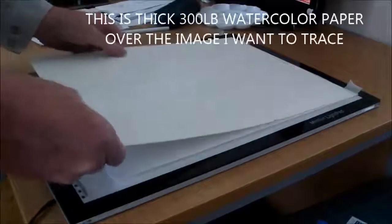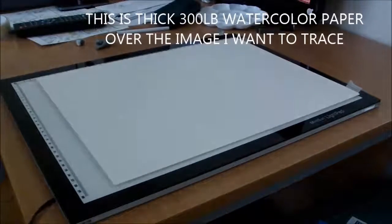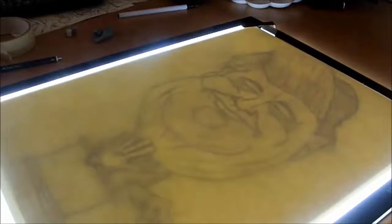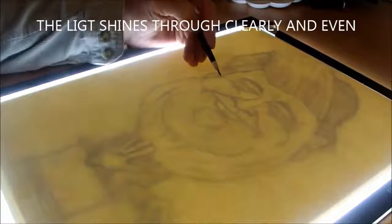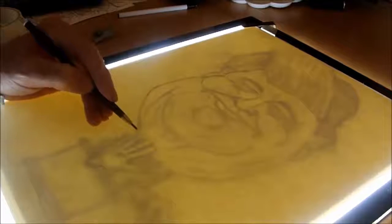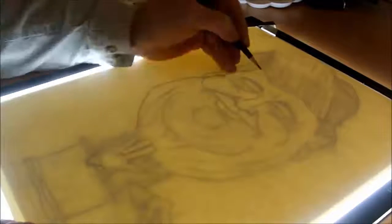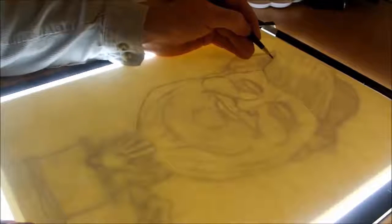I think it's absolutely brilliant. It's got LED lights so you don't get burnt when it gets hot like in the old days, or using mirror windows to try to get a decent trace going. As you can see it's shining through so easily, and this is thick paper — I think this is 300 pound watercolour paper and the original rough drawing was on thick cartridge paper.